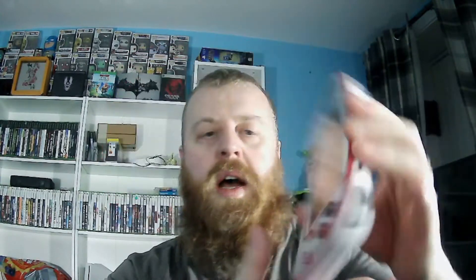I also picked up the Atari Lynx cartridges one and two from GAME, back when we were allowed to be in shops. Anyway, let's talk about this handheld — everybody's seen it, everybody knows what it is. It's quite a solid machine.